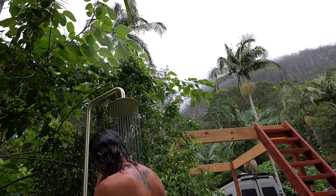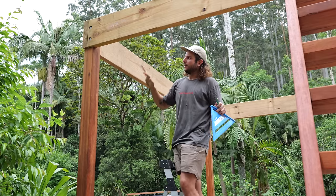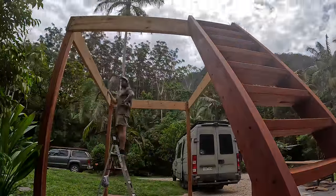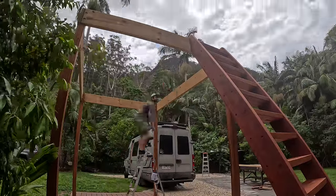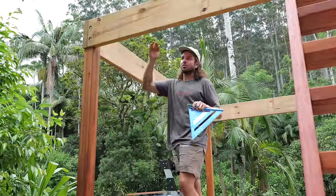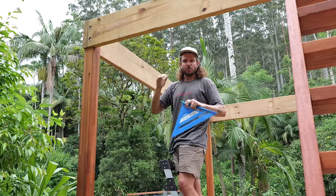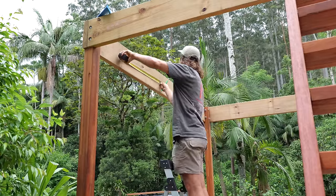I'm doing something I've never done before — I am using the bearers as joists. So I'm using a little bit more of the heavier duty framing material, but it means I don't need to put any joists on top of them, and it's going to keep it all condensed and compact. Time for a time lapse and a music montage.